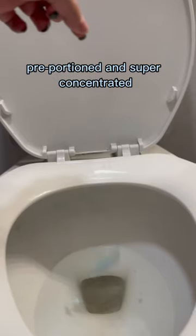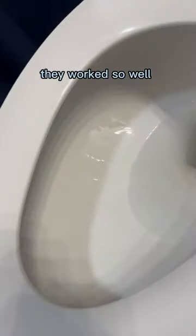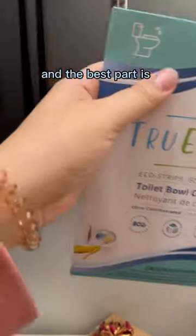They're eco-friendly, pre-portioned, and super concentrated. Just tear a strip off, drop it in, wait for it to dissolve, and scrub like normal. They worked so well, and the best part is they take up barely any room in my cabinet and there's no chance for leaks.